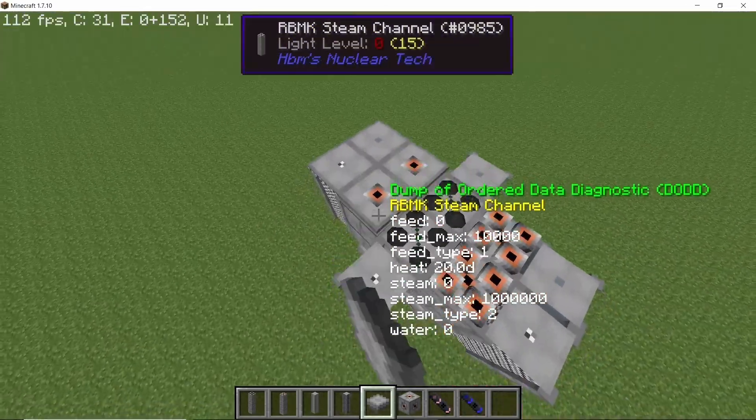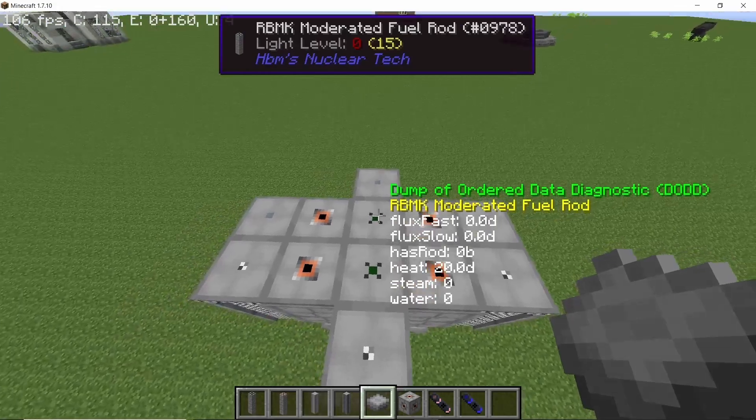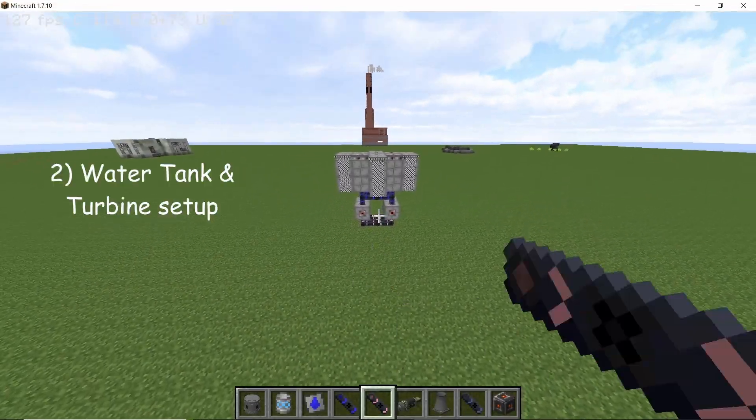Now to close the reactor from the top, make sure that you place an RBMK cover on each and every one of the columns, and then also make sure to set each of the steam channels to ultradense steam. With this last one done, our reactor is actually ready.